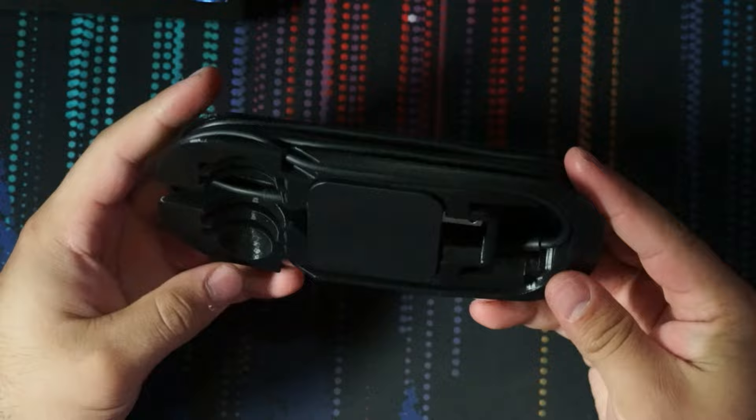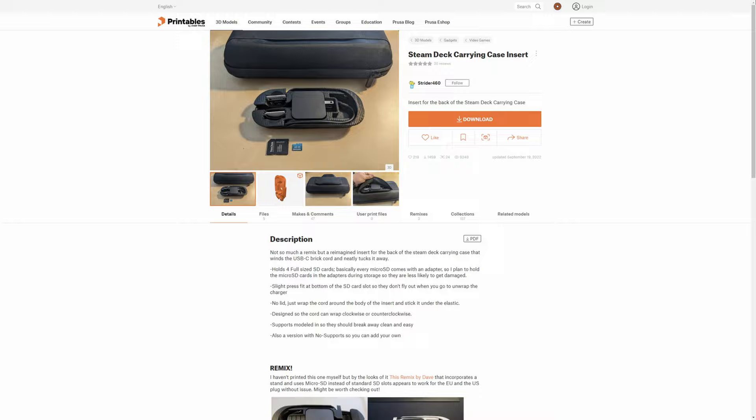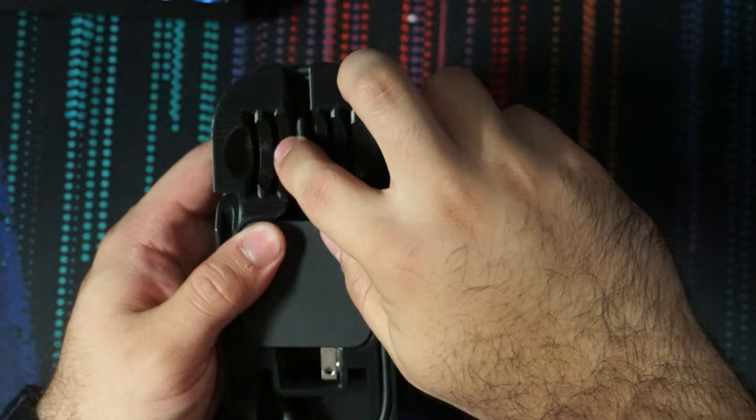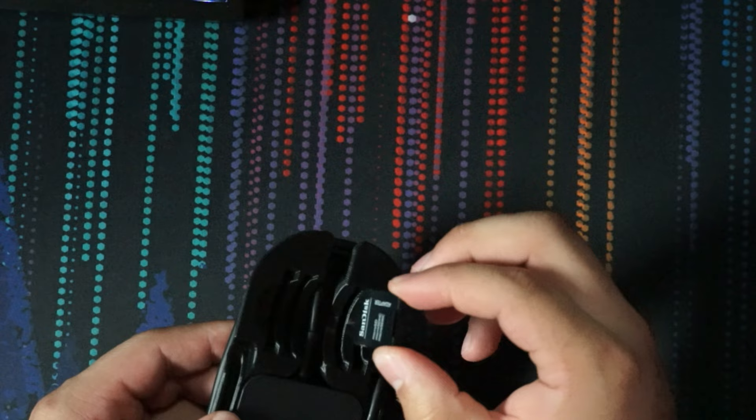One final thing to show you is that 3D printed accessory I mentioned. I got it off Printables and 3D printed it myself on my CR-10. What it is, is a cord wrap for your charger — the charger sits in there nicely, and you can wrap your cord around without putting too much stress on any of the connections. It also has slots for SD cards, including a slot for an SD card adapter. You slot your SD card in there and then slot the whole thing in. You can have an emulation SD card, or cards for different things — this just helps you hold more SD cards. They go in sideways, not up and down, or else they'll be too tall.